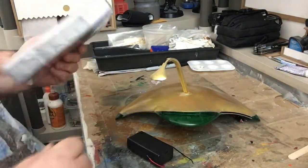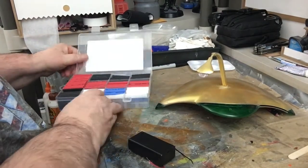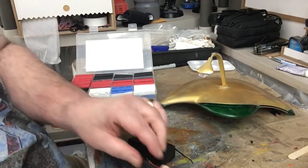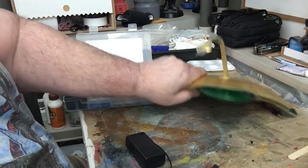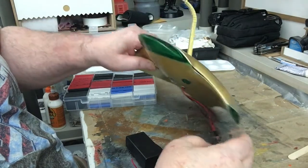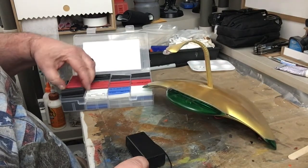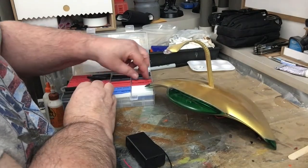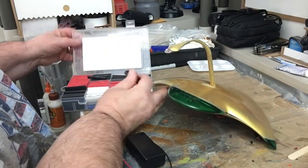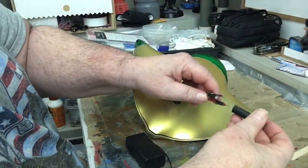We have to solder the battery box on, but before we do that we're going to get some heat shrink and make sure we put some on those wires. Let's pick out a heat shrink — I think a big one might work. Maybe a red one... I kind of like the black. That would be a little bit better. Slip one of these onto the wires and move it up out of the way.